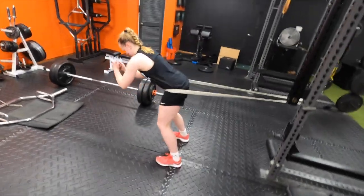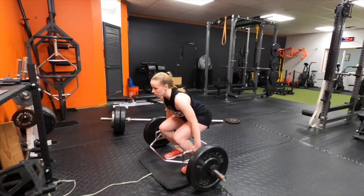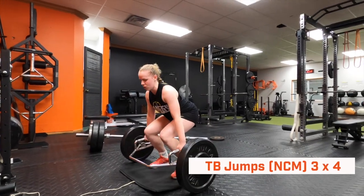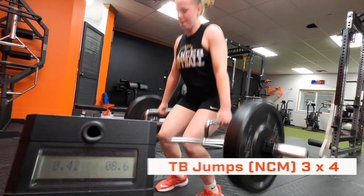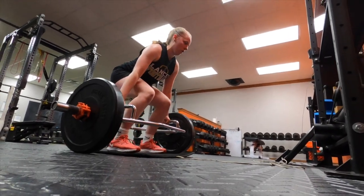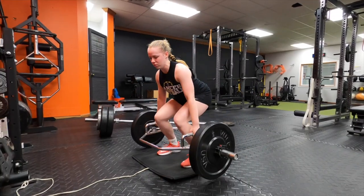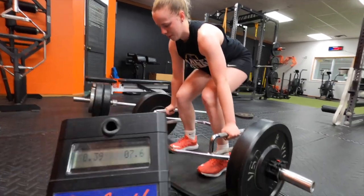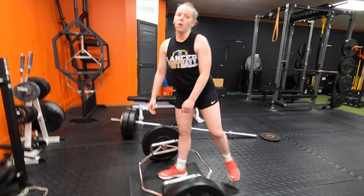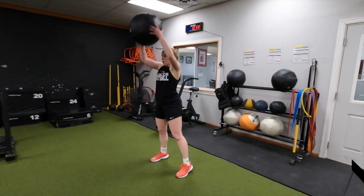Now switching from velocity to more so power for tier number two. We're using roughly 50 to 60 percent of her max deadlift — 135 pounds — starting from the floor, so she has to develop that force rapidly, producing power from nothing. We also use the vertical jump mat here so she gets feedback to drive intent and increase her vertical jump for volleyball.